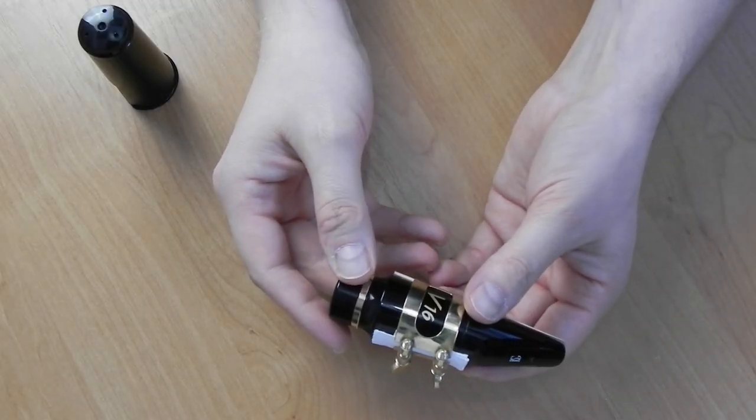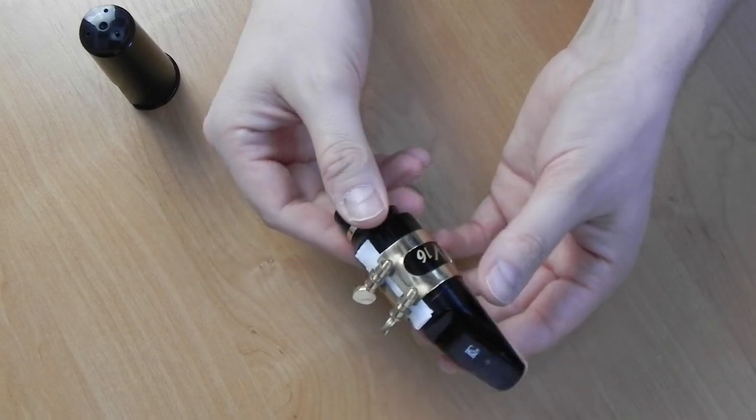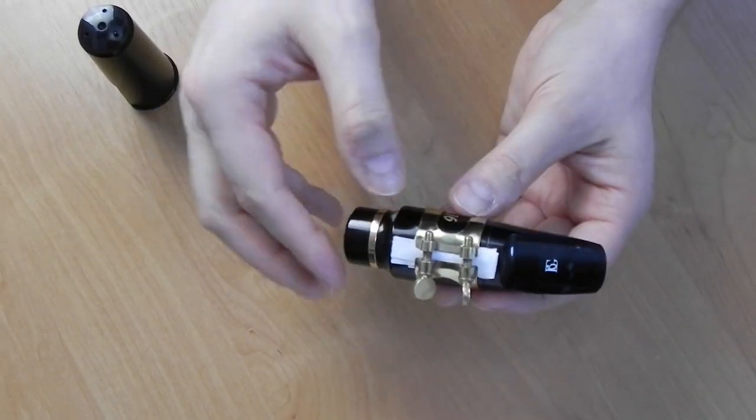You can also use this ligature inverted, which gives you a different feel. All of the earlier options are available in that position as well. Remember to cover the top of your mouthpiece if you don't want to scratch it.